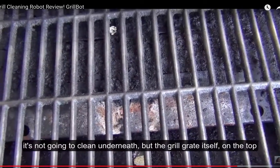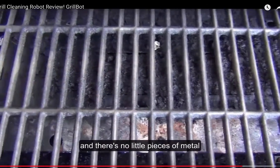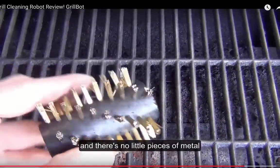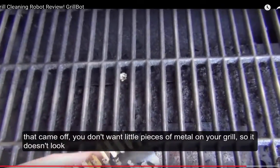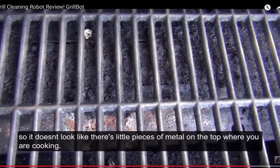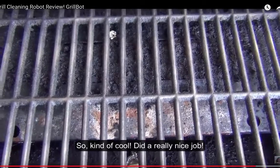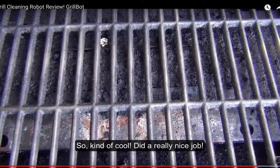There's no little pieces of metal that came off and are stuck — you don't want little pieces of metal on your grill. It doesn't look like there's little pieces of metal all over or anything on the top where you're cooking. Kind of cool, did a really nice job — pretty good job for what it is.